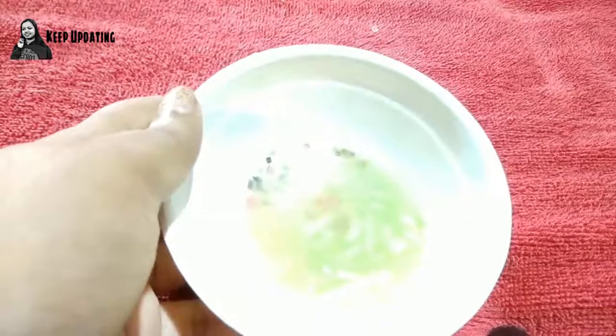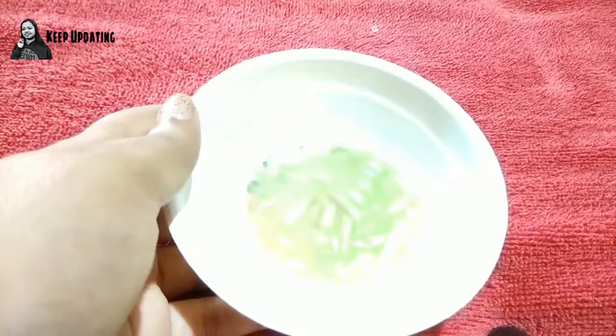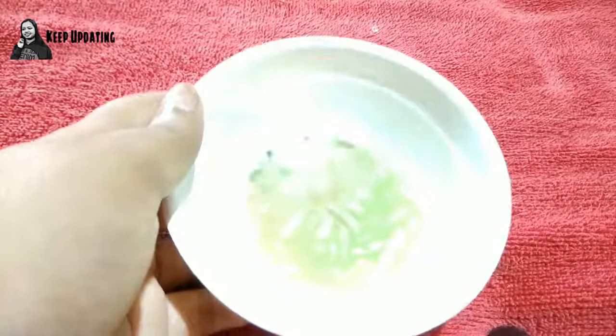For the final step — the face pack — I have used cucumber juice. I grated, diced, and peeled everything, then extracted the juice. You can also use cucumber gel if you have it, but I always prefer to try something organic and purely herbal, so this is the fresh cucumber juice.